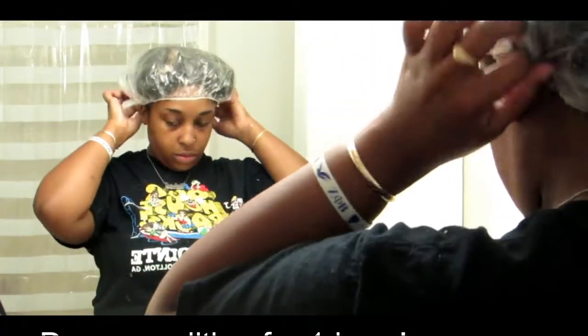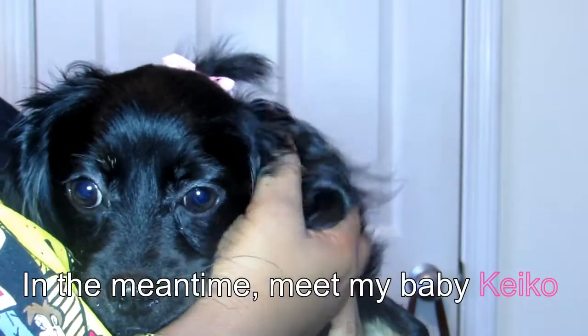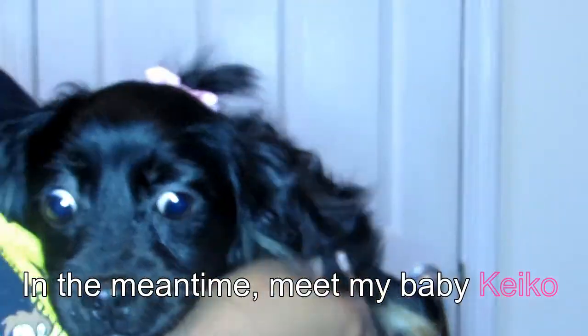In the meantime I'm going to introduce my puppy. This is my baby girl Kiko. She is six months old. She's so freaking cute — she wanted to get in the video so bad.